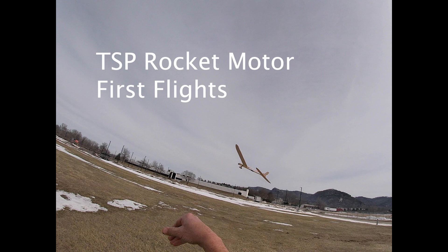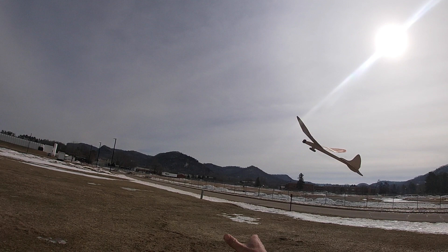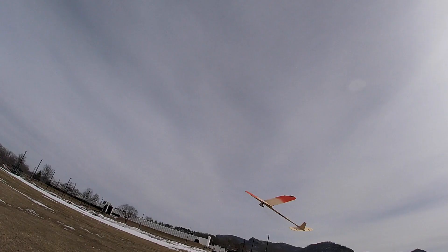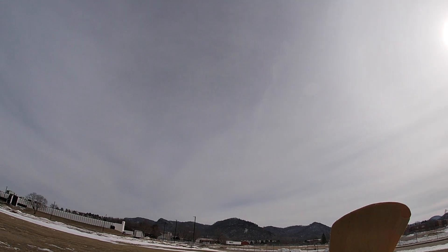I just received some TSP rocket motors from Hummingbird Products and put them in a couple of old hand-launch gliders I had. These are the L1 motors, which are the lowest power. I'm going to be quiet during the flight so you can hear the hiss of the motor.